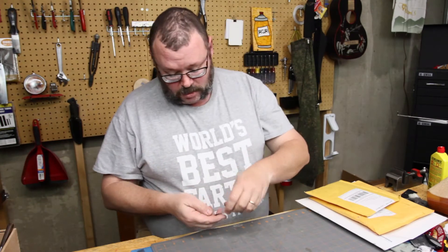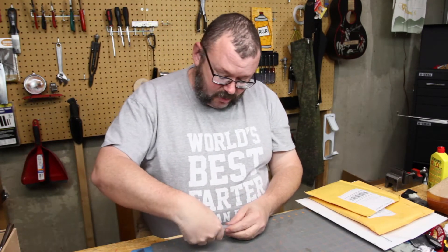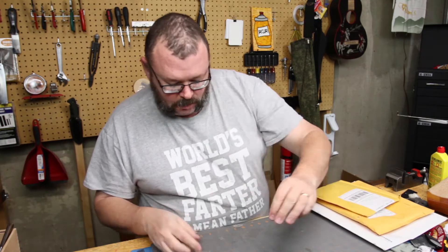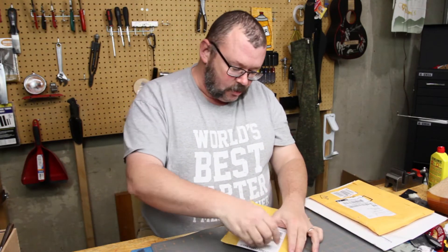Hey everybody, welcome back. Real quickly, somebody had a birthday, so now birthday presents are rolling in.